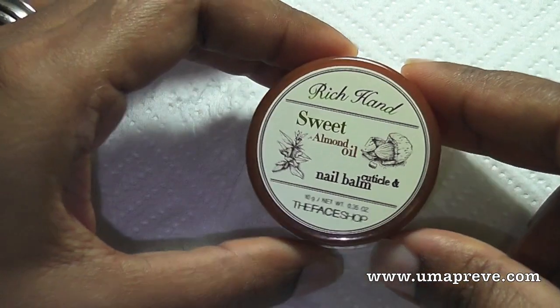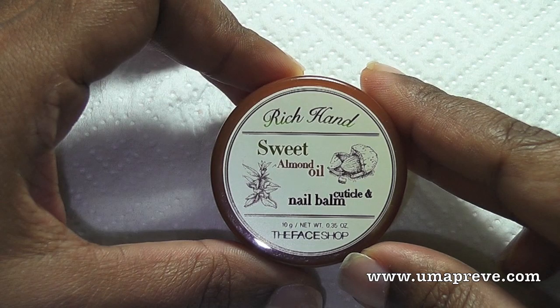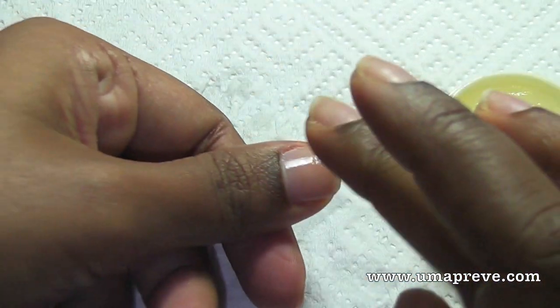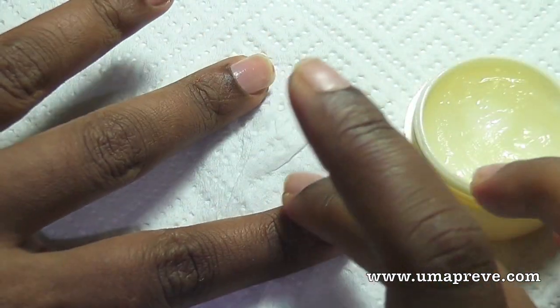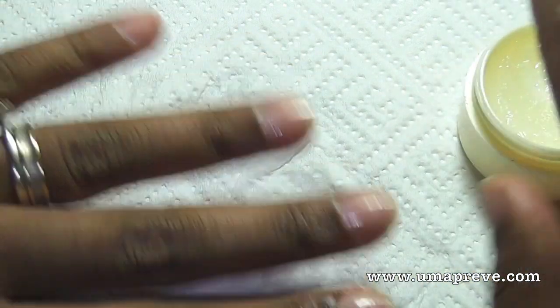The last thing you want to do to complete the manicure is of course to apply some nail oil, or I should say nail balm. So here I'm using one that has almond oil and vitamin E. I'm just going to apply it on my nail bed and also on my nails. It's very important to keep them moisturized and nourished so that it promotes growth.